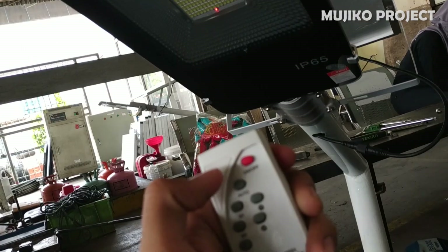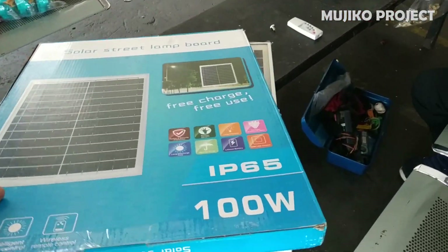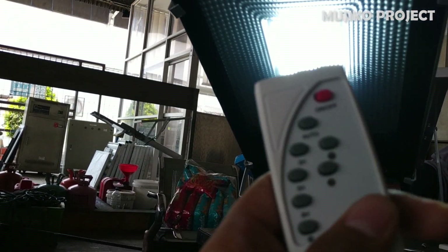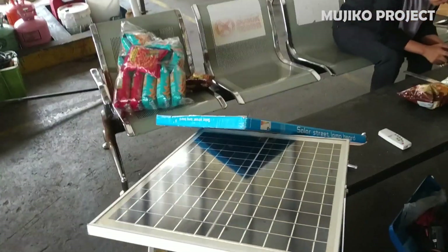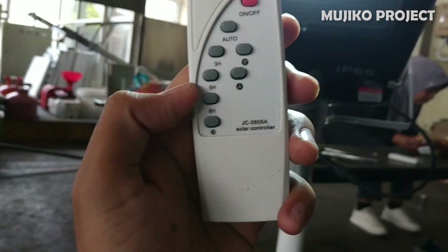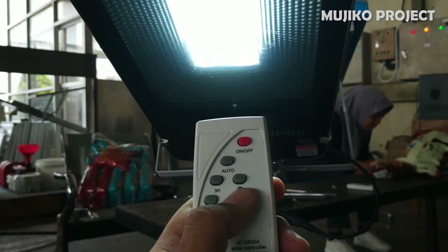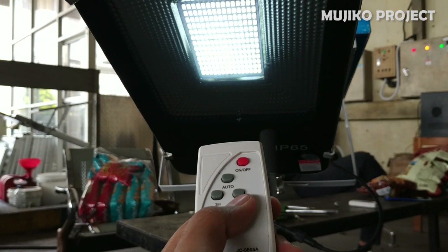We turn off the lights first with the remote, then cover the solar panel so that it is not exposed to light. Sorry, the lid came off. The lights are on — now let's try dimming them. The lights have been successfully dimmed.